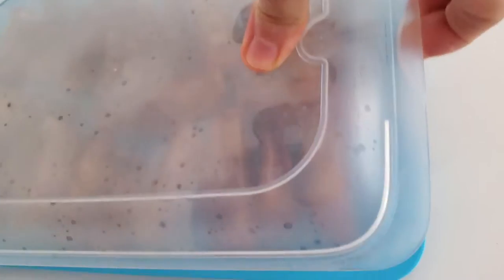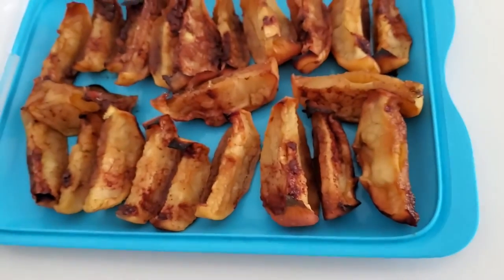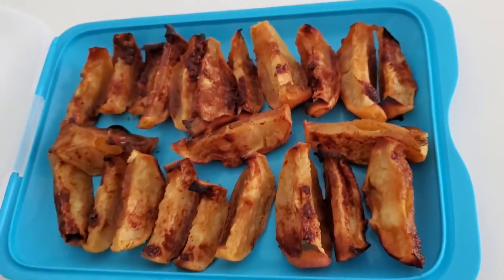Roasted apples — same thing, video link below, and you can store them refrigerated.